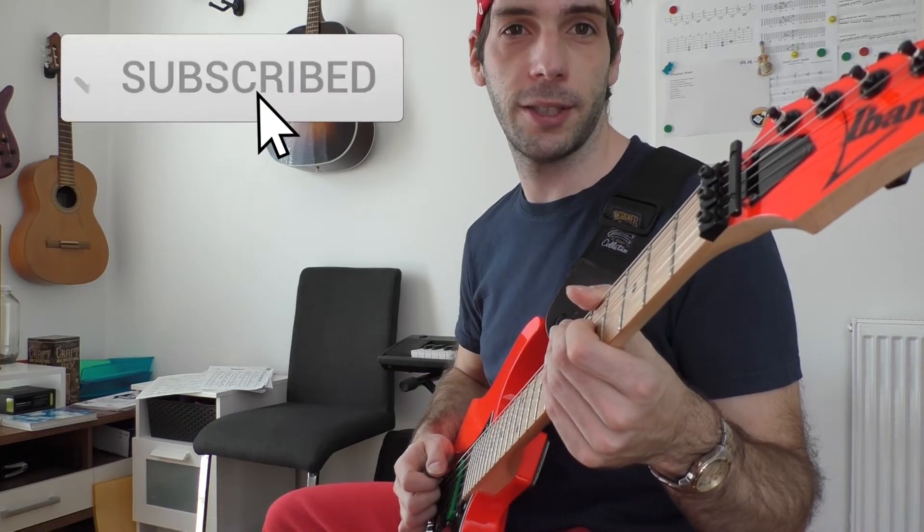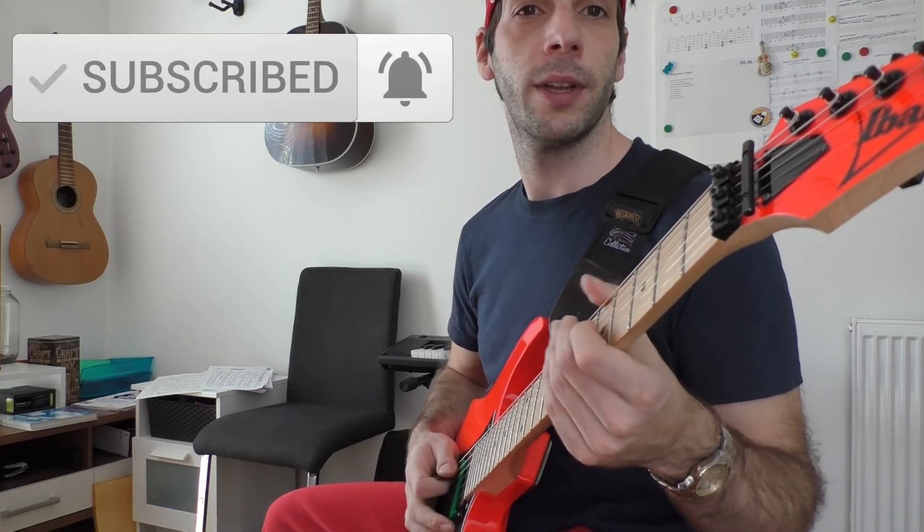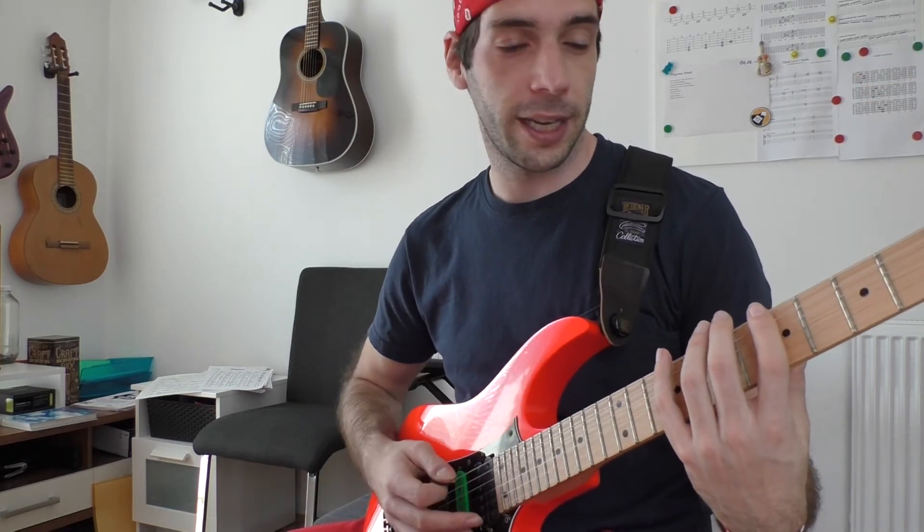It can take a very long time until you're able to play alternate picking very clean and fast. You're probably wondering why it is so hard to learn, because it's basically picking every note — but let me break that down for you. The right hand constantly alternates between up and down strokes. The faster you pick, the smaller the movement. The fretting hand jumps over the strings and frets.